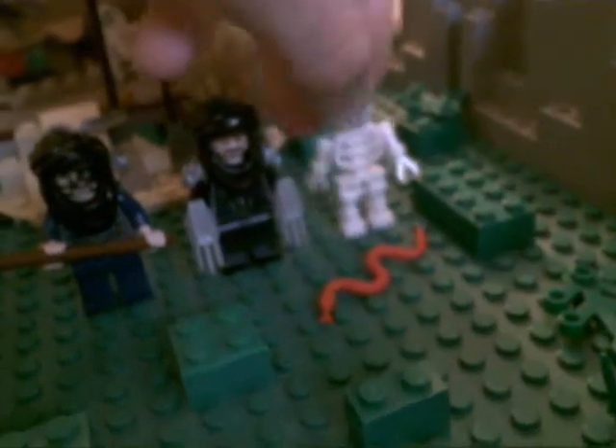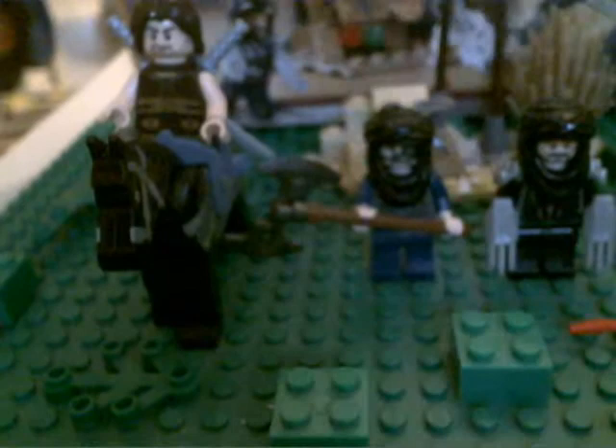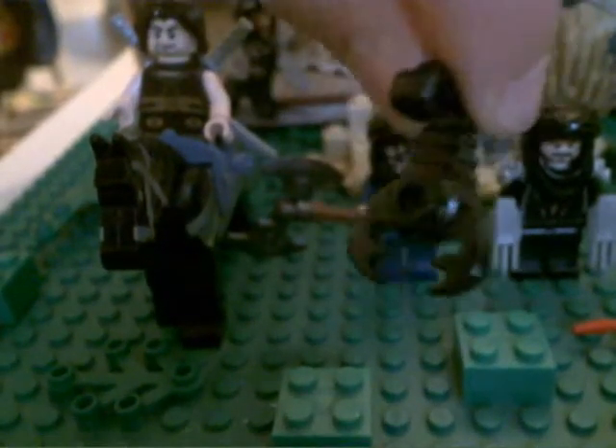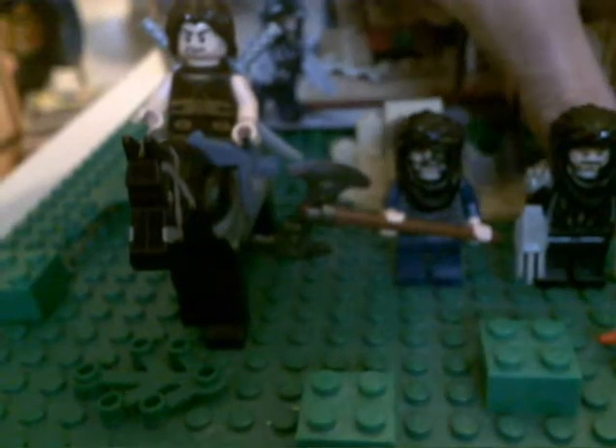So the next figure is basically a skeleton — of course, you need that in these sets. So then basically a snake, nothing changed about it. And then a scorpion, black — really rare.